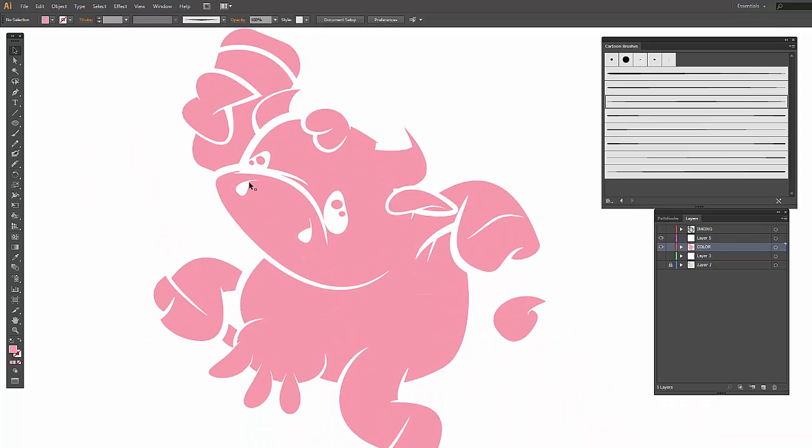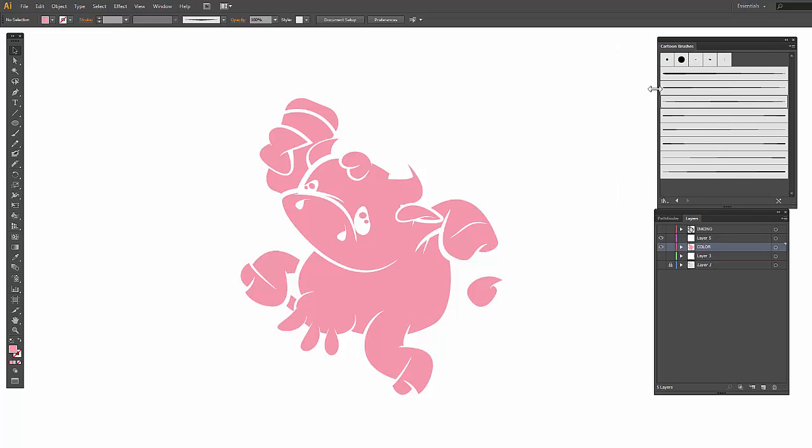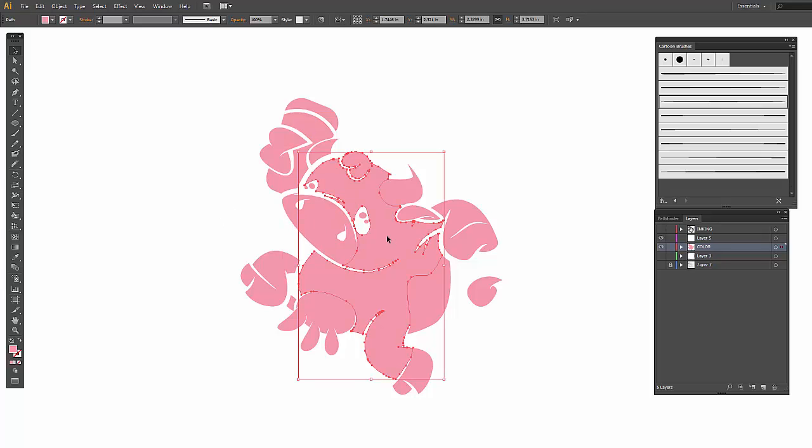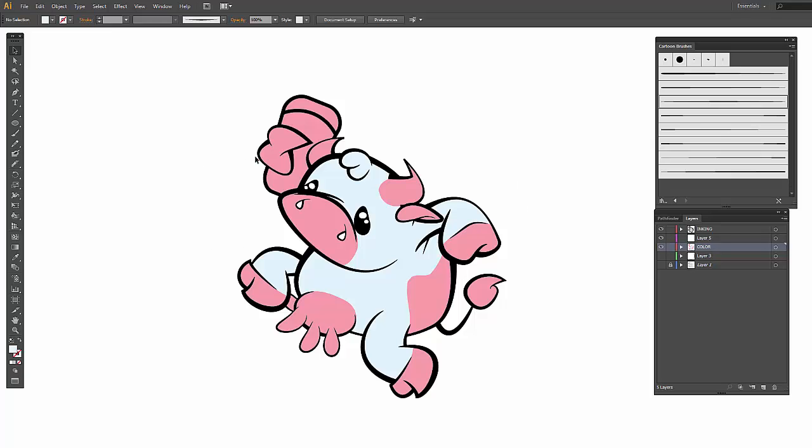Once we've done that, it's actually a really easy process — way easier than the Pathfinder approach of making new shapes, cutting things out, and minusing front. Everything's just separated at this point. So we have our color palette kind of set up, and we're just going to come through and with our swatches change the color. For our black lines, if we had everything connected then we could use the Live Paint Bucket, but since we want free-flowing lines in cartooning, not all of it is connected. So this is a nice way of doing it.